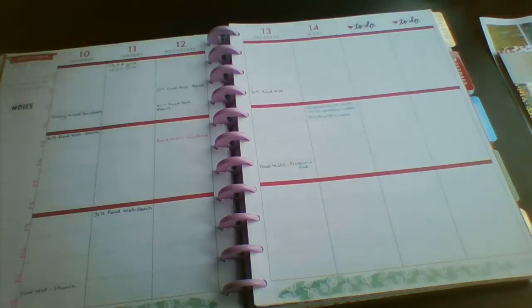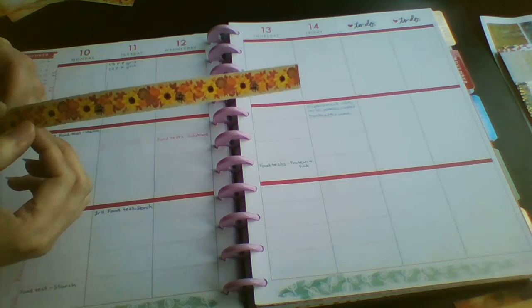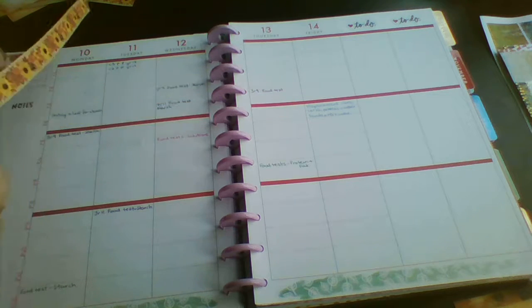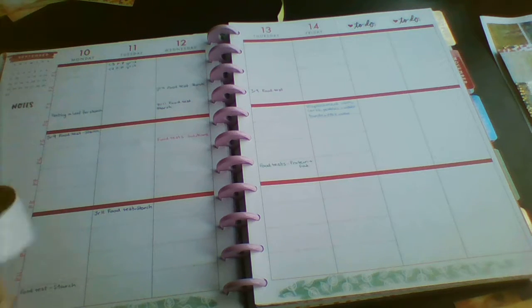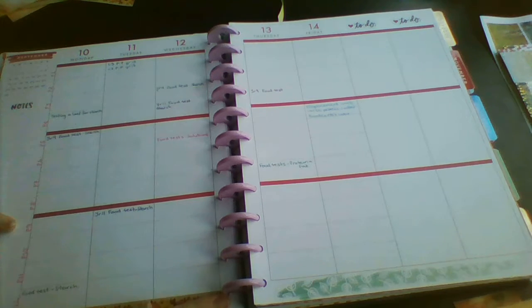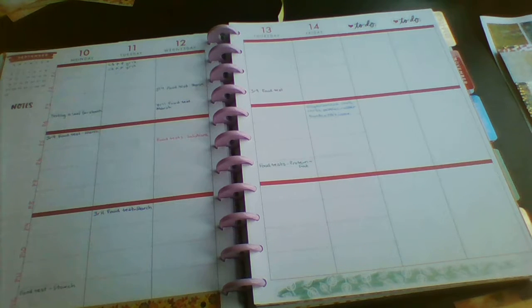I may also have to grab some coats and things like that from the Mambi sticker books. The first thing I'm going to do is put down this washi strip. I am still loaded with the cold - you can probably hear it in my voice. Megan has it now so that means we've all had it, or have it at the minute.